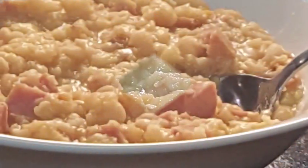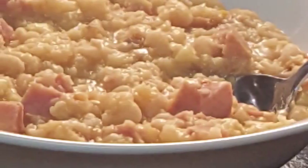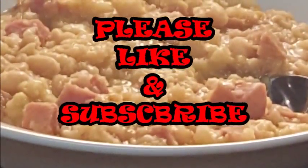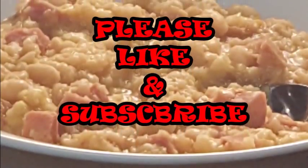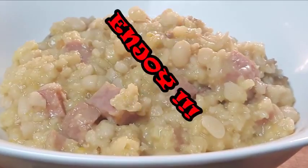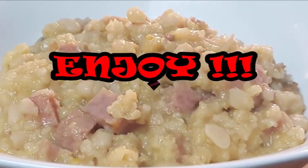I hope you give this recipe a try. If you do, let me know how it turns out for you. If you like this video, please give me a thumbs up and subscribe. Watch all my other videos, and as always, enjoy. I'll see you guys later, bye!